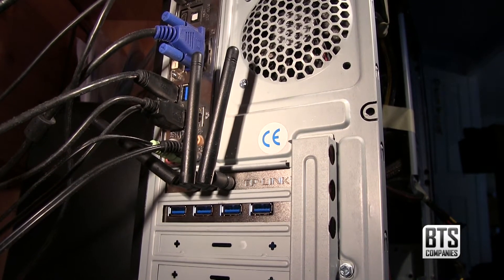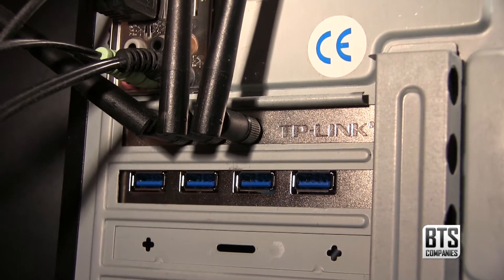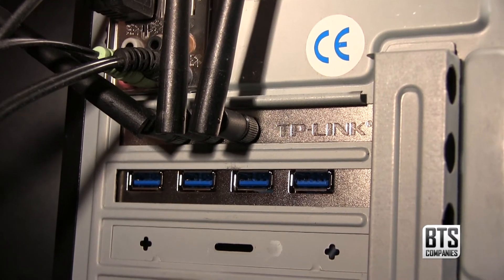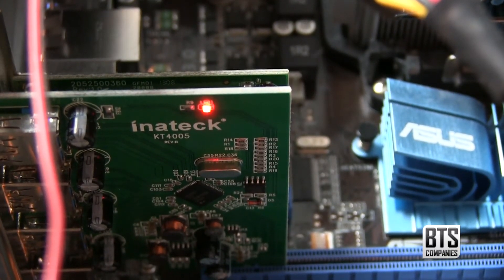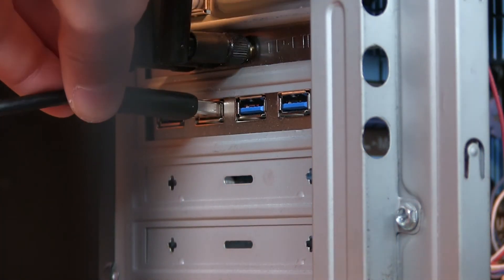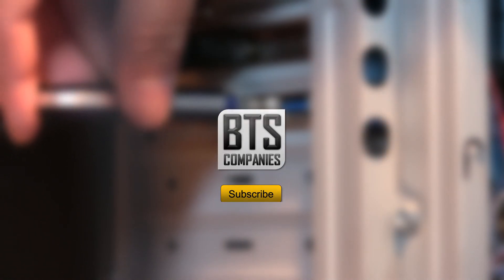Performance is great. USB 2 users will definitely notice an improved speed, while people who have used USB 3.0 before will enjoy being able to plug more USB 3 devices into their PC. It's definitely a recommended buy. That's it for this video — thanks to Inertek for hooking me up with this product. Check the links in the description and leave any questions in the comments below, and I'll see you in the next video.